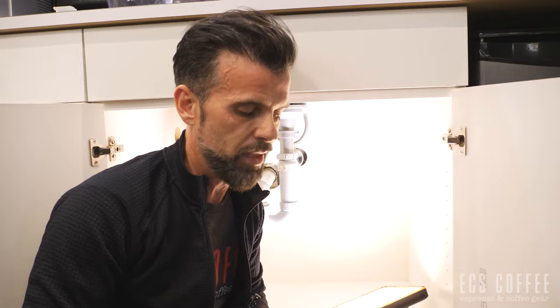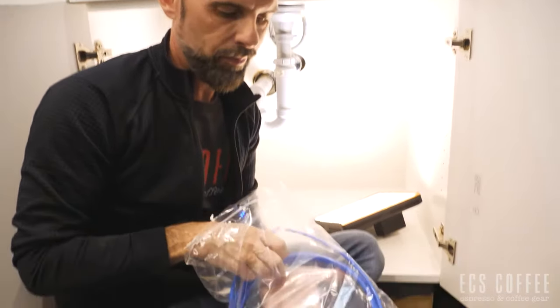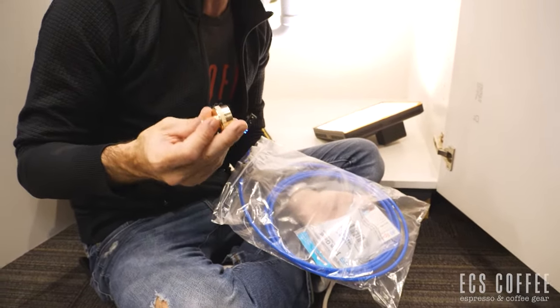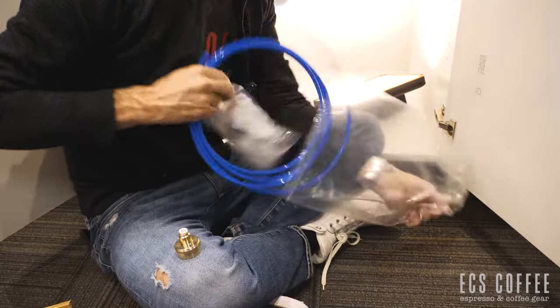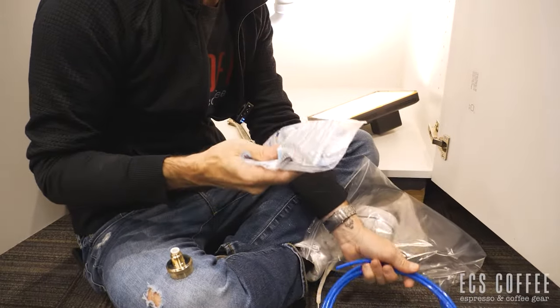We sell a couple of kits — they're designed for our Keurig brewers, but the concept is pretty much the same. The only difference is going to be the connection on the back of your coffee machine, because some are standard garden hose fittings and some are different. This kit has three parts: a connector to the back of the machine — in this case a garden hose fitting to a quarter-inch quick-connect line — and we include the quarter-inch line so you can run from your cold water to your machine, plus a T-connector.